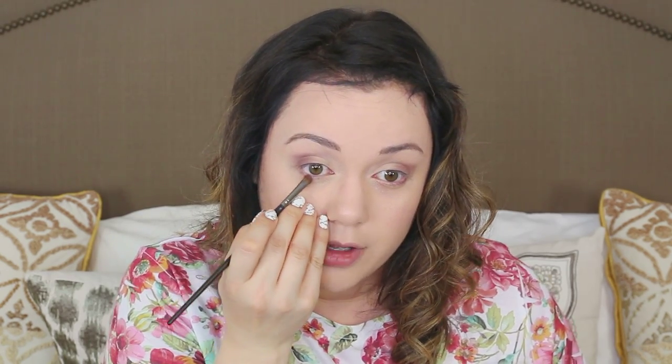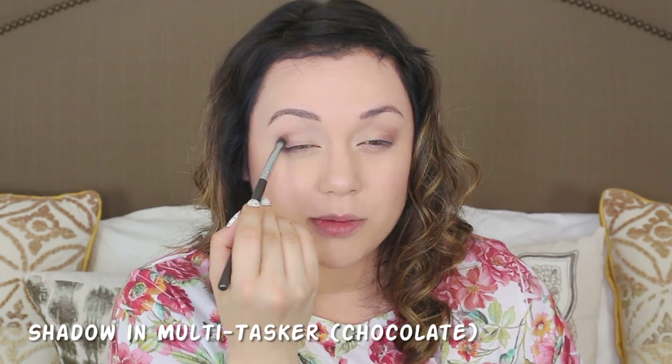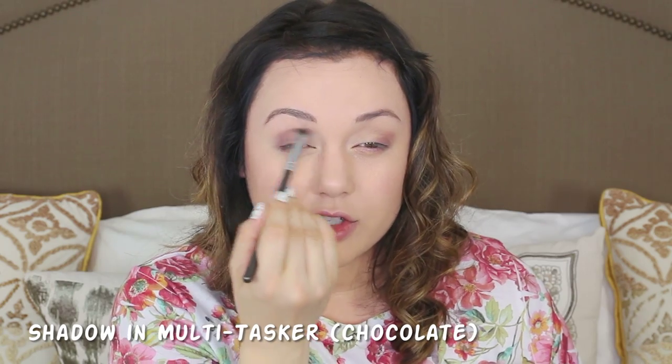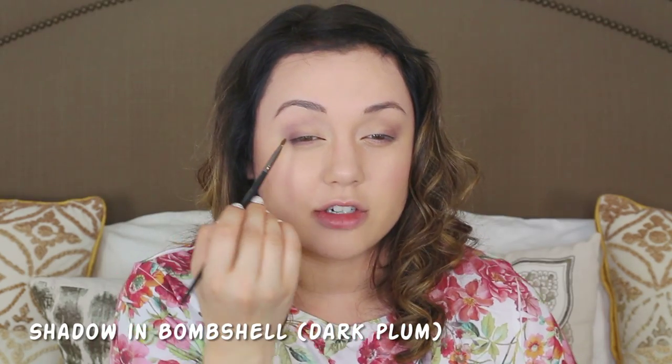Scary movies or happy endings? I love scary movies to death, but I'm more of a fan of whimsical, twisted movies with a twisted ending that's kind of happy — my all-time favorite TV show for that vibe is Pushing Daisies. Scary movies though are great because they show me all the effects and different makeup looks I want to do. The scary person always has such a cool makeup look. There are so many makeup looks I want to do — I could sit here for five years listing them.